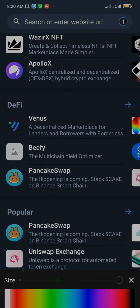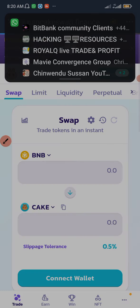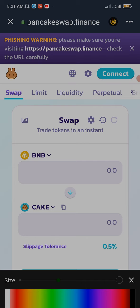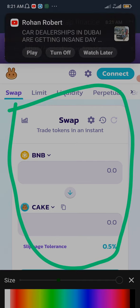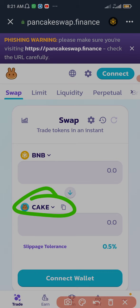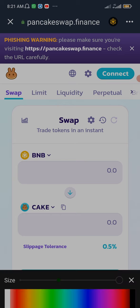The next step is to scroll down, and under DeFi you're going to see PancakeSwap. Click on PancakeSwap and it will automatically redirect you to the PancakeSwap platform. As you can see, this is the swap interface. To swap, I just need to click down here and search for ULS. But before I do that, I need to connect my wallet with PancakeSwap, so I'm going to click on Connect right here.